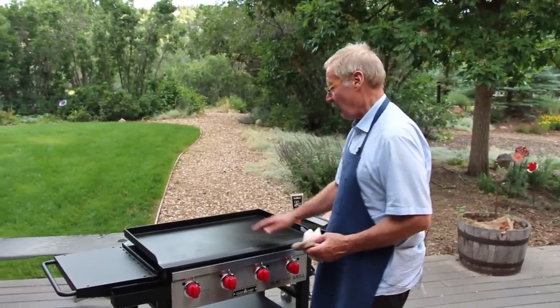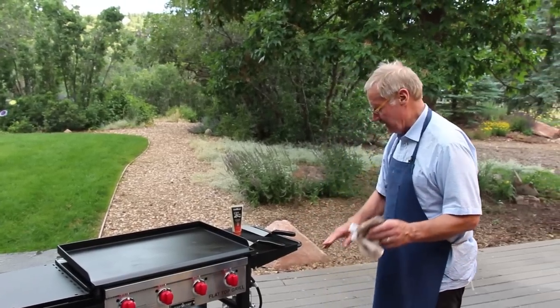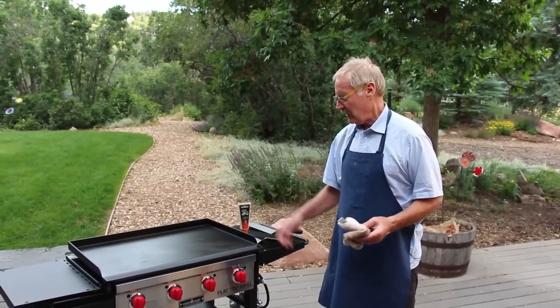I just finished cleaning it — I wiped it down and I'm gonna let it cool down. I'm putting it anywhere: in the garden, on the patio, wherever I want it. The tank is attached, so you're not dragging the tank and wheeling at the same time.